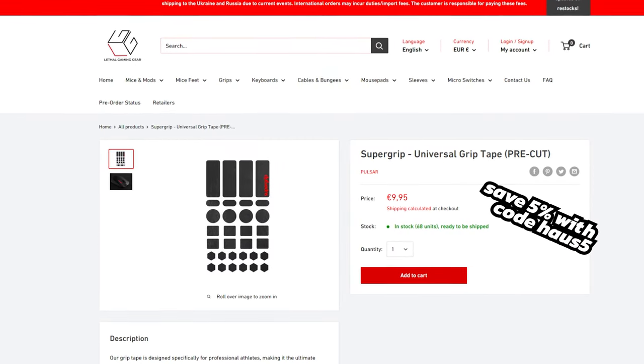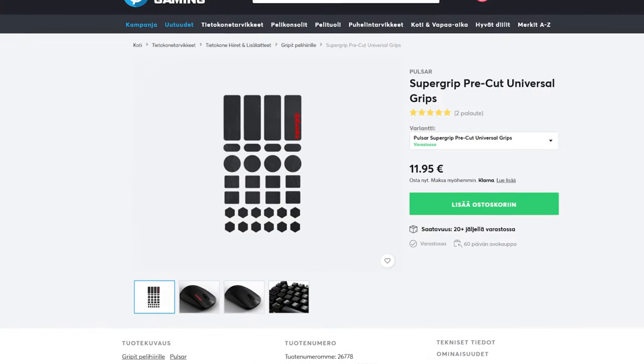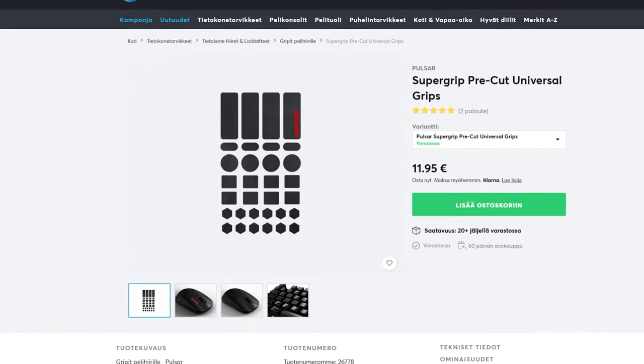If you are interested in buying the Pulsar Super Grips or the X-Ray Pad Cicadas, Lethal Gaming Gear should have stock for US folks and Max Gaming for us Europeans. Thank you so much for watching, and see you in the next one.